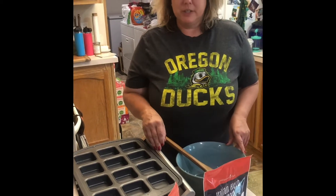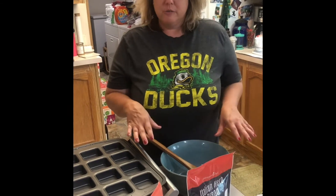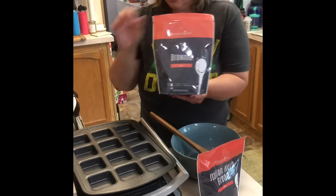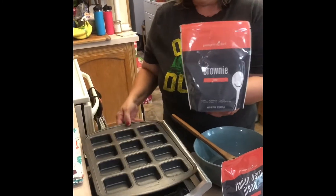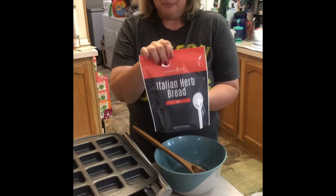Hey everybody, it's been a while since I've posted. We got some new exciting stuff for fall in and I just want to show you a few of those products this afternoon. One of those is our brownie mix — you can do that in our brownie pan, and I'm going to show you some fun stuff with that in a little bit. But right now I want to show you our awesome new Italian bread mix.